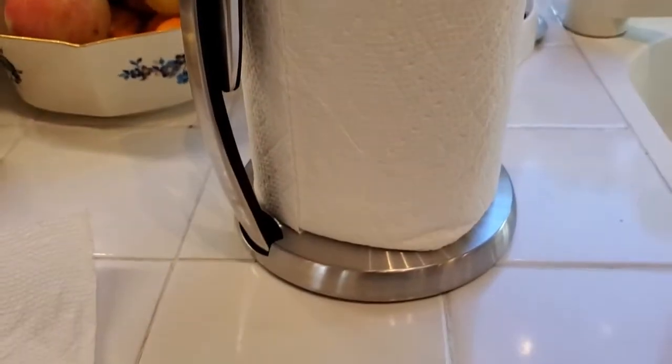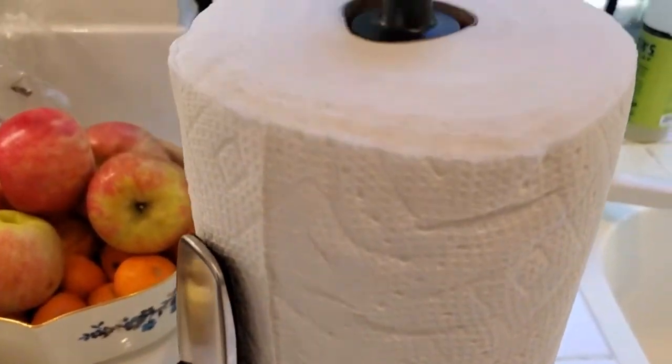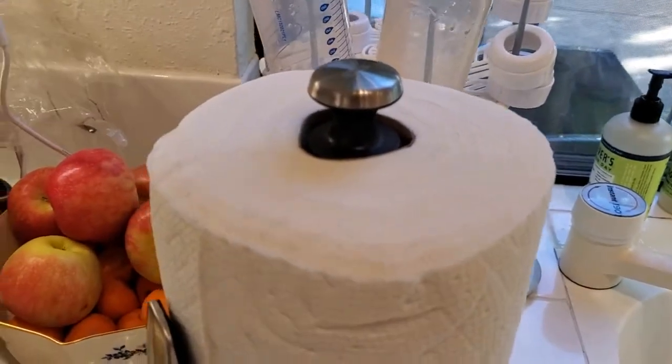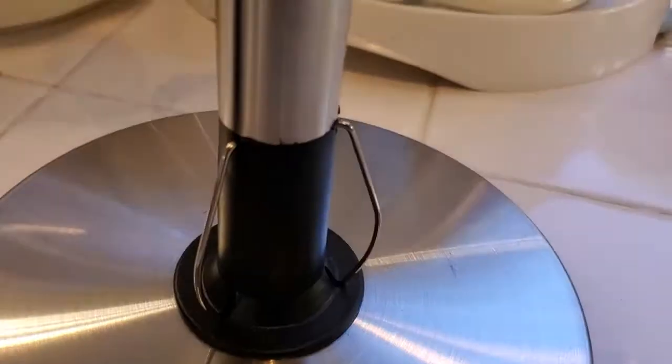That's really the best feature here — just the ability to easily, when you're working in the kitchen and drying your hands and you don't have two hands free, it's going to give you that little extra hand and hold everything in place so you can grab the paper towel you need.